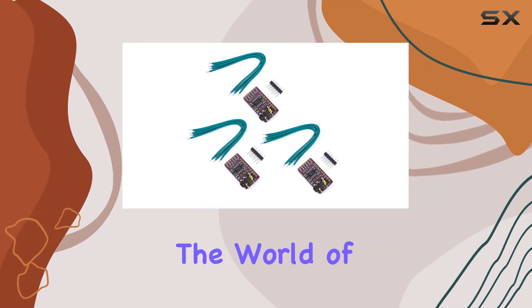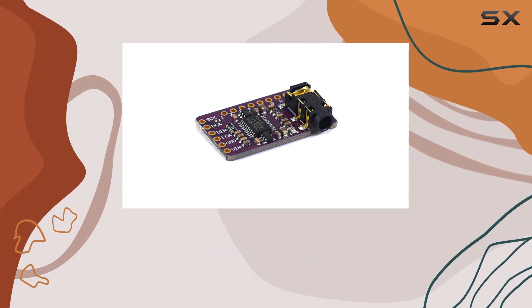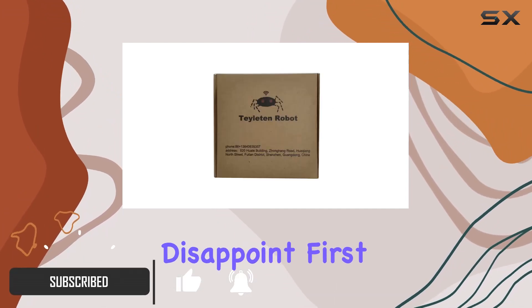Today we're diving into the world of audio enhancement for the Raspberry Pi with the Taylaton Robot PCM5102 DAC. This little module promises to deliver a significant upgrade to your audio experience, and let me tell you, it doesn't disappoint.